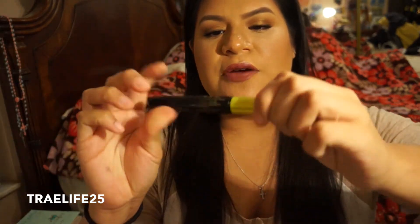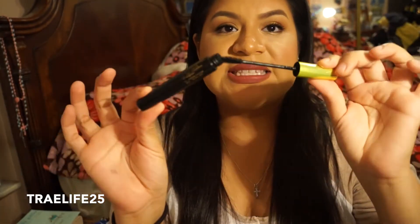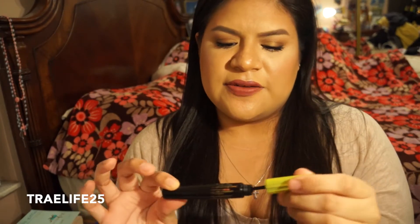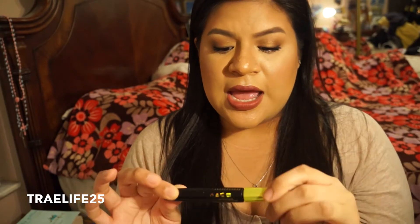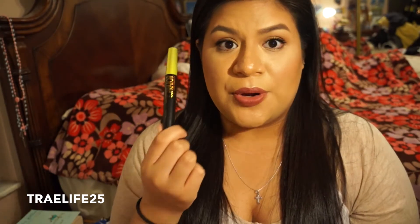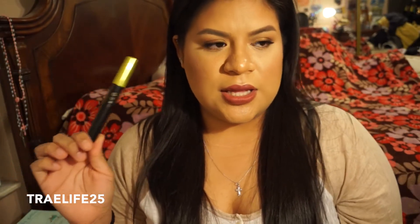Next is a Rimmel Lash Accelerator Mascara. I used this for my bottom lashes and at first I really liked it — I've gone through maybe three tubes of these. But I actually don't like it anymore because I just felt like it would be too messy underneath on my bottom lashes. I would always get it on my skin and always have to clean it up, and it was just too time consuming. So I want to try the L'Oreal Telescopic because that one has a nicer, thinner brush. I won't repurchase this again, but it's not bad.